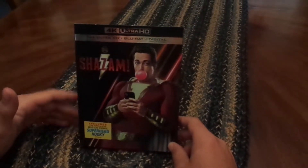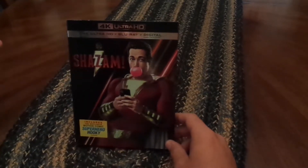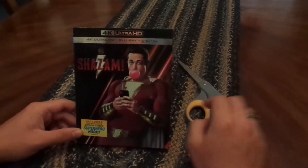Today we have DC Shazam. This is one of my least favorite DC movies, but I figured I'd pick it up. It was pretty cheap and it's still watchable.